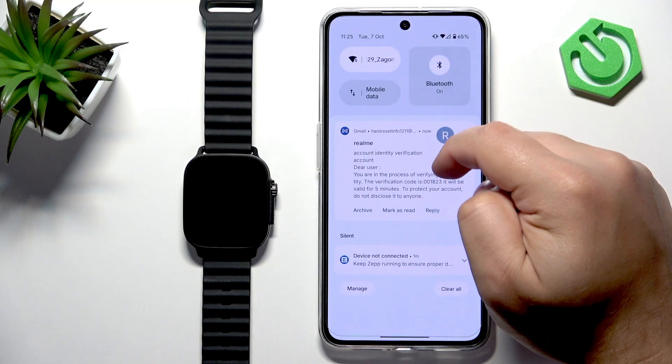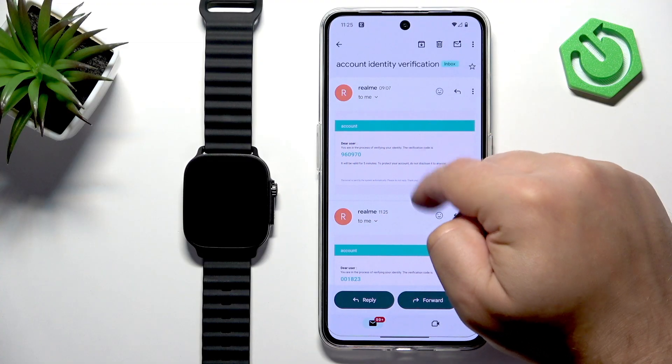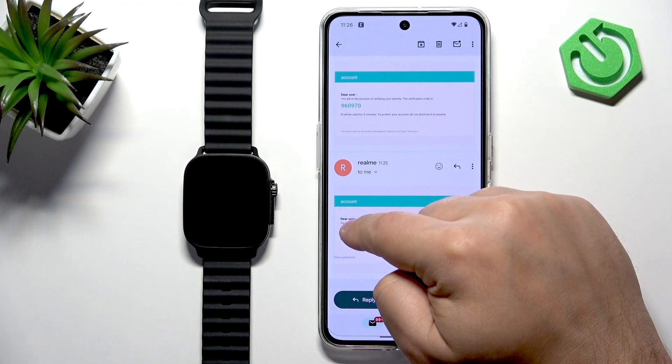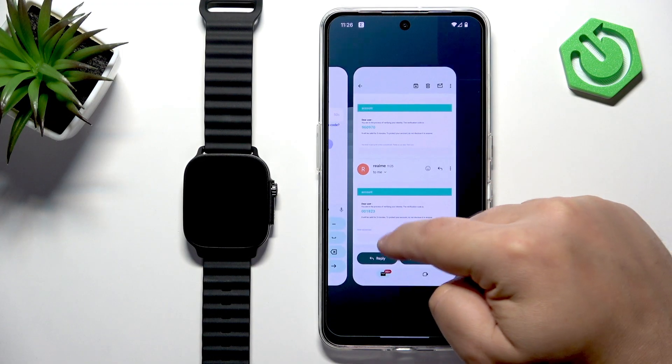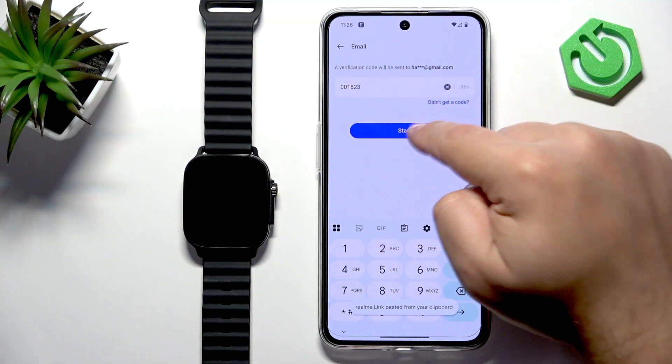Open your email, find the verification code email, copy the code, enter it in the app, and tap on Start.